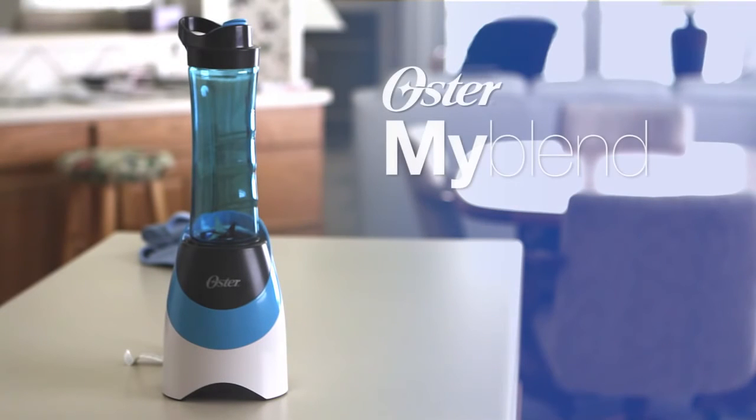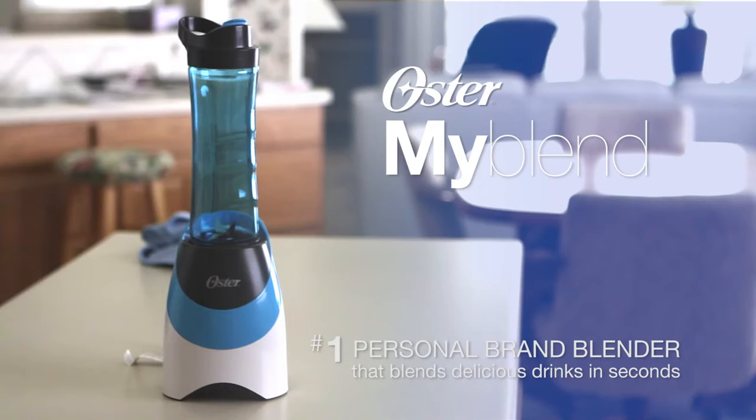Presenting the Oster MyBlend Blender — the number one blending brand personal blender that lets you blend delicious healthy drinks in seconds.